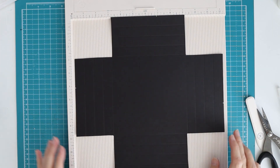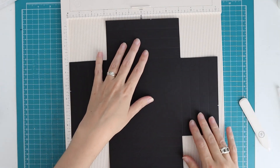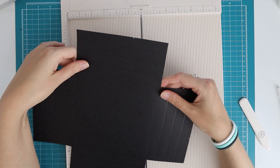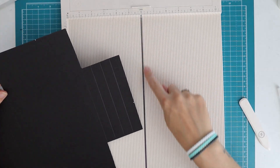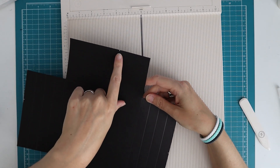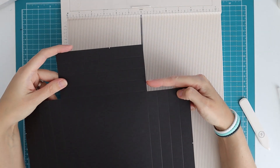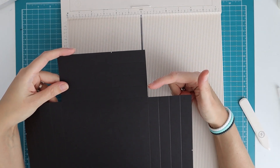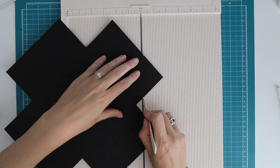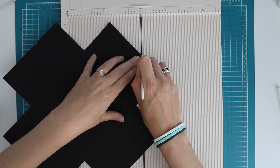Make sure you turn it over to the dented side because you want to score all your score marks on the same side. What I'm going to do next is make a diagonal score line. For that I'm going to use my scoreboard - I'm lining up the mark I've made with the first score line, not the corner but one score line up. That's what the black line on the scoreboard makes really easy. I line it up and score.